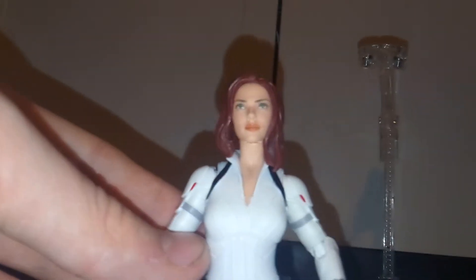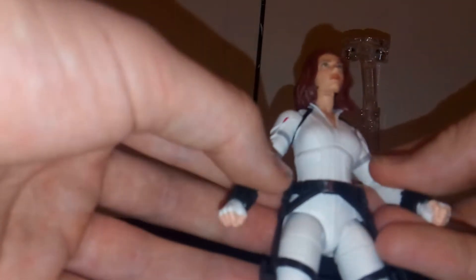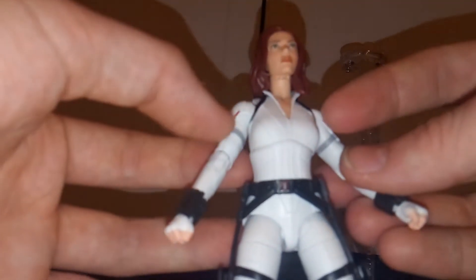Looking at Black Widow first — she's really cool, she's in the all-white suit, which looks really neat. I like the head sculpt; it looks pretty good and definitely looks like the actress. It's one of the printed heads and the paint on it looks really nice. The hair looks good too — I like how it comes across and folds over into the back. She has this harness piece which goes all the way around, and the suit just looks really cool, really clean.